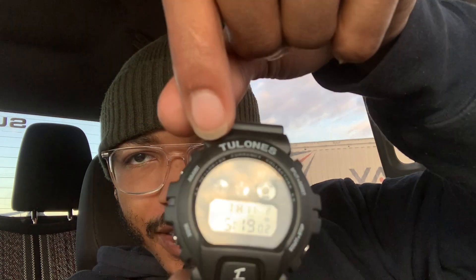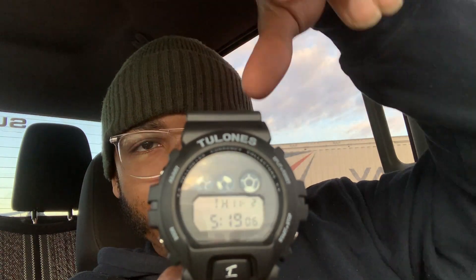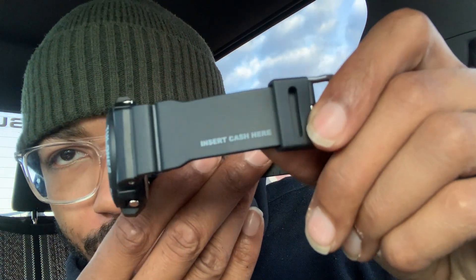Yeah, it says stainless steel case, 5 ATM water resistant — not quite sure what the ATM means, let me know. It's known as currency collectors around the edge. This is the 2023 currency collectors edition, all black. I hope they drop more colors, but yeah, this is nice.